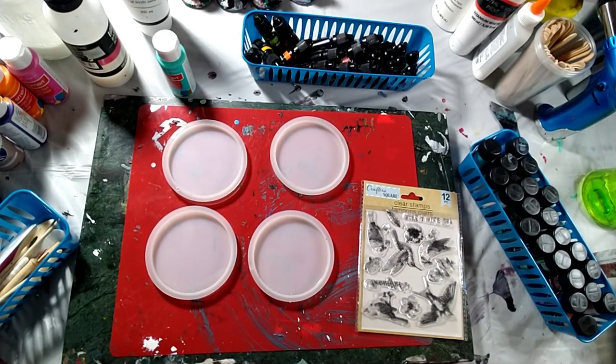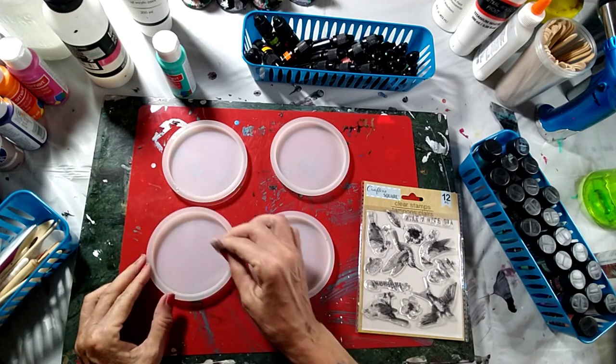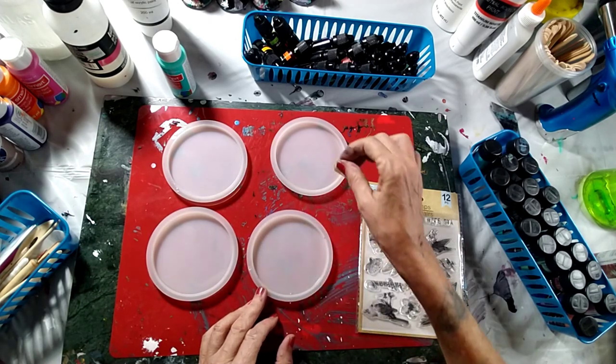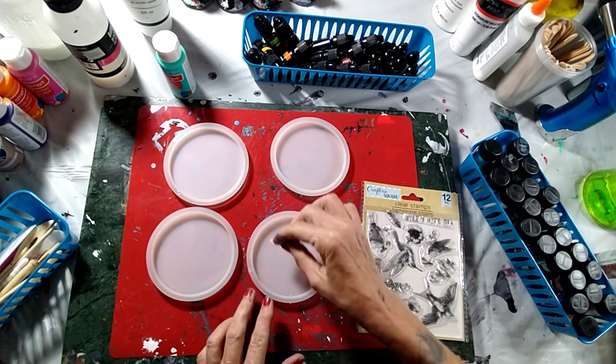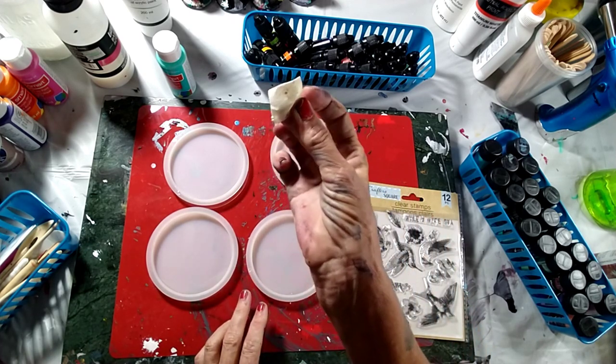Hello my friends, welcome back. Tonight I want to try something different. I've seen one of the YouTubers do this — I want to say it's Claire's Crafty something, or maybe Sherry Maltin — I'm not a hundred percent sure which one it was. I'm just using some tape here to get any glitter out of the inside of my mold.